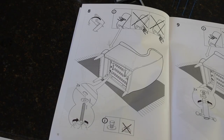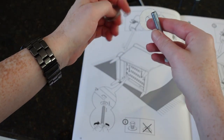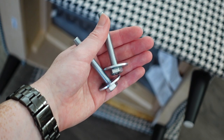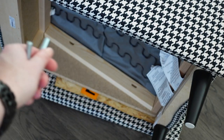We have the sides of the chair put on. We're going to flip the chair over again on its side. On each side, we're going to be putting in a washer and a screw into the two holes.